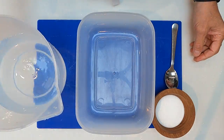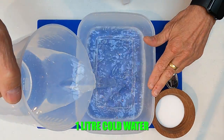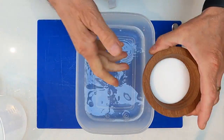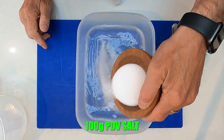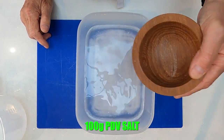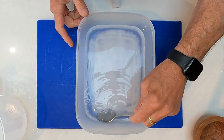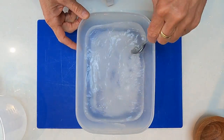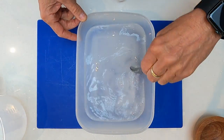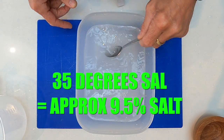Okay, first thing we're going to do is make up our brine. I have one litre of cold water going into a non-reactive container. I've pre-weighed out 100 grams of ordinary PDV salt — pure dried vacuum salt — or table salt, and this is going to be our brine. This is quite a weak brine; 100 grams in a litre is going to be absolutely spot-on.